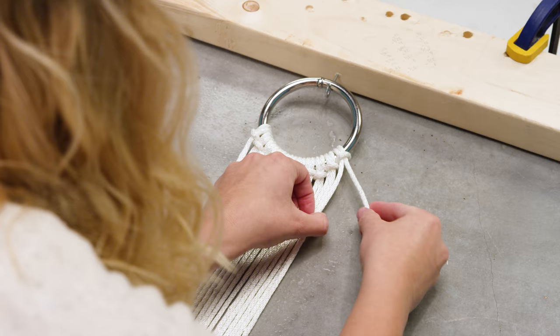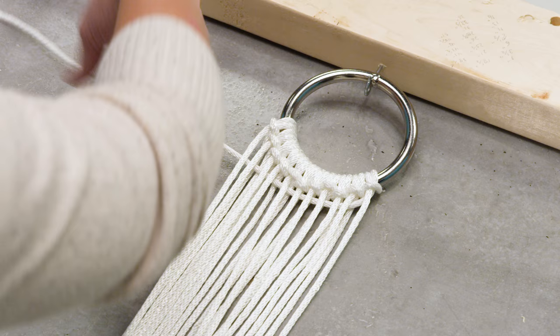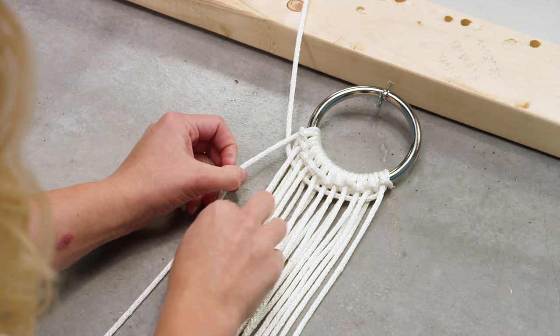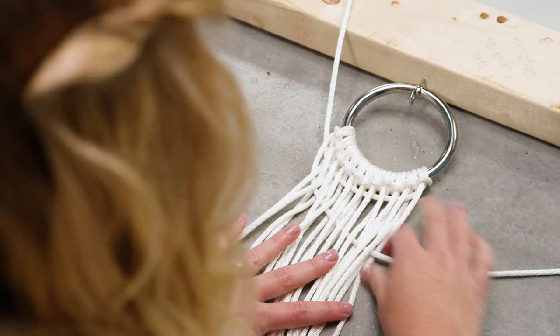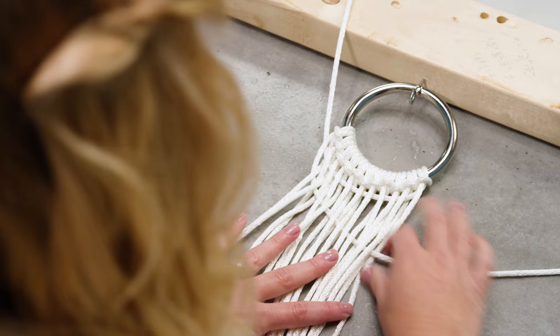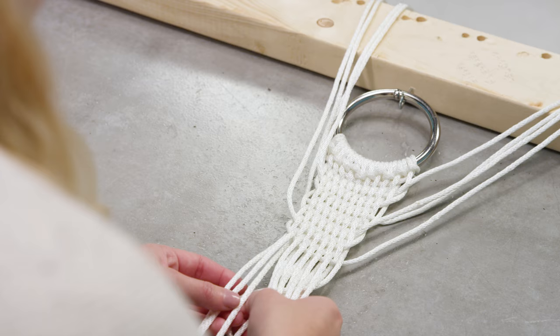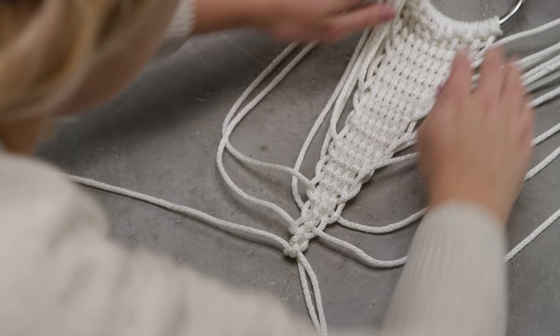Go under the left tail right next to it, then over the right tail, then under the next left tail — over right, under left. Then take the far left tail and do the exact same thing, but now the ropes you went over before you go under, and vice versa. It's really important to throw these ropes up and out of the way so you can easily find your outermost rope to use.